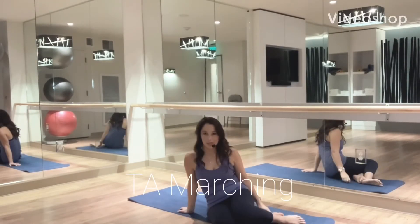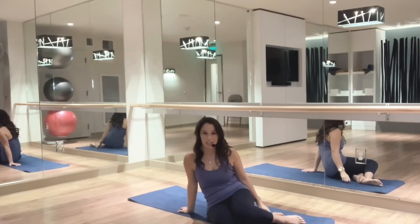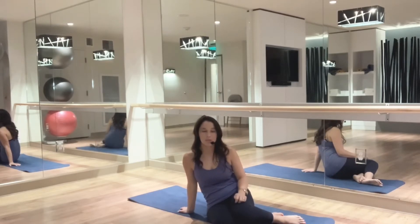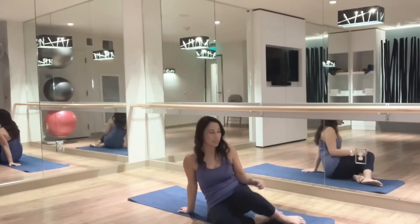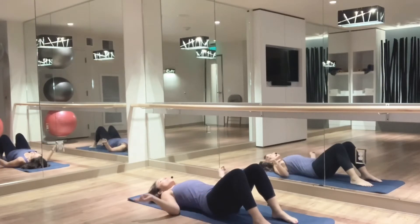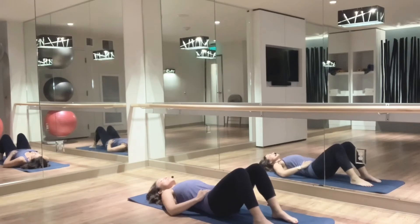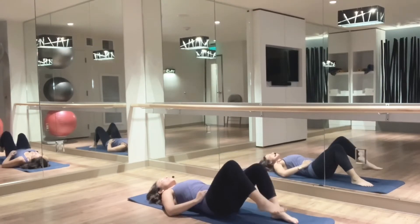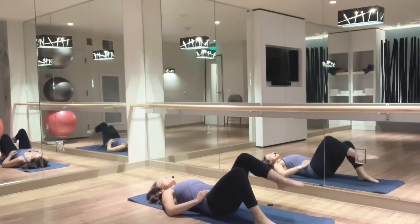Now let's look at marches. Marches is a progression of TA or transversus abdominis breathing. I'm going to do this on the mat, but there's no reason why you can't do this on your bed if it is not safe to get up and down from the floor. Lie down, knees bent, feet shoulder width apart. You can put your fingertips on your TA muscle to monitor for contraction. Start with the belly button drawing in, make sure your breathing is normal, and then slowly march up one leg until that thigh is vertical, then slowly lower back down and alternate sides.